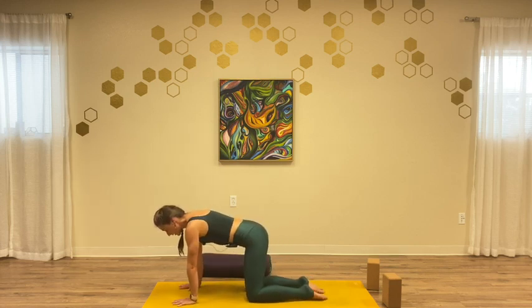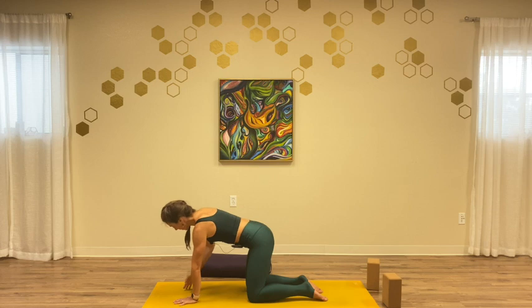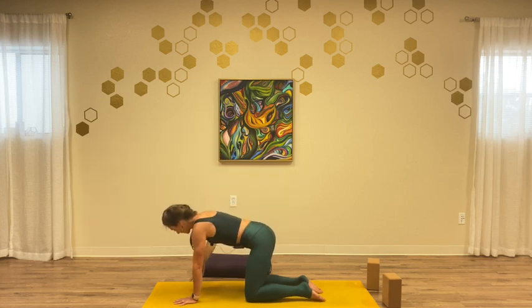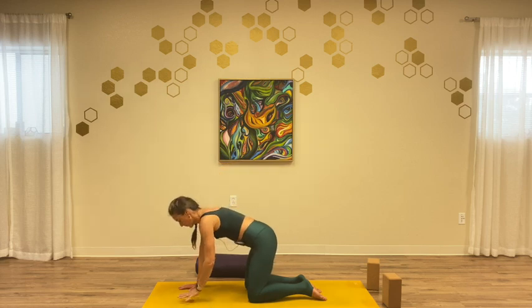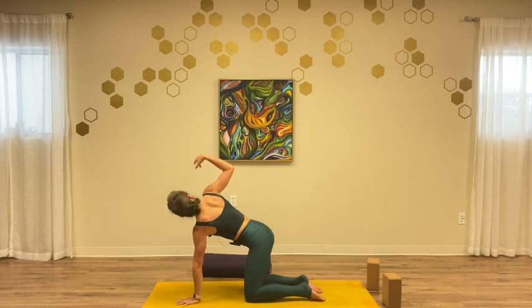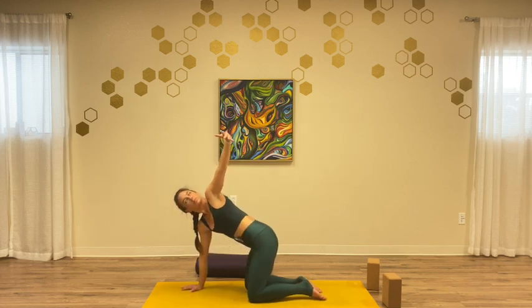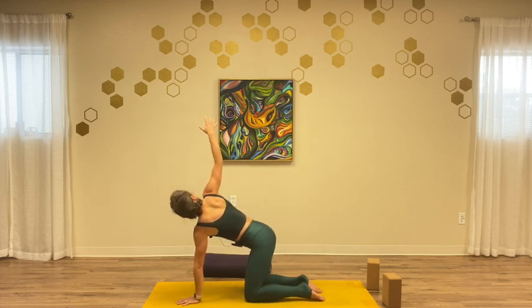In your next inhale, press into your hands and rise back up. We'll take that nyasa-style movement here into our tabletop position, a little more strengthening as we find balance. Inhale: push your right hand into the mat and take your left hand to your heart, sweeping the left arm open. Exhale, come back the way you came. Inhale, bring the right hand to your chest, brush your shoulder, reach. Exhale, back the way you came — elbow stays high. Back and forth, inhale and exhale.